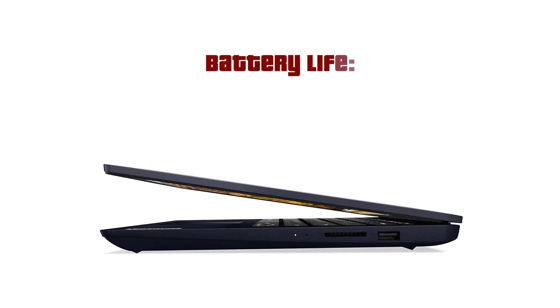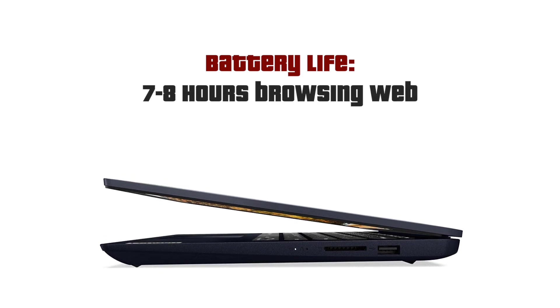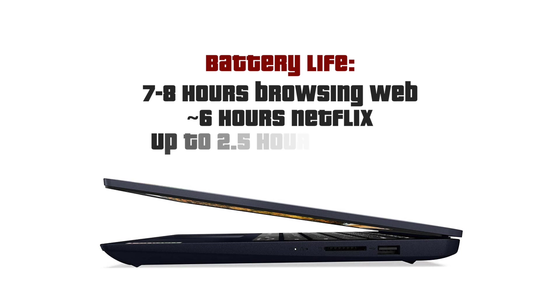The battery life of this laptop is around 7 to 8 hours with a very relaxed kind of usage. Watching movies on Netflix you can count on about 6 hours, and gaming only up to 2.5 hours from a single charge max.